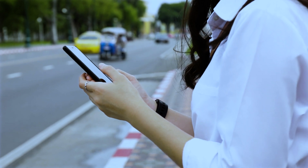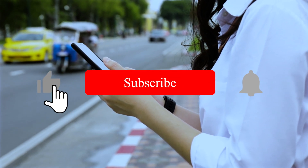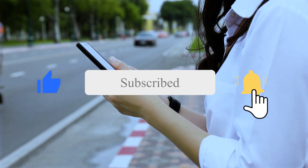That's it for today. If you liked this video, please hit the like and subscribe button for more videos. Thanks for watching.